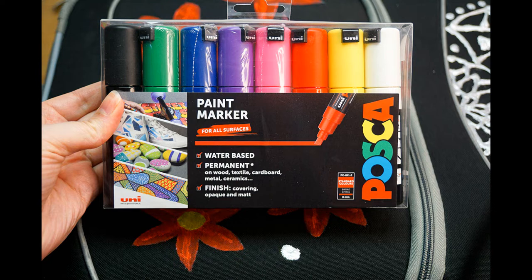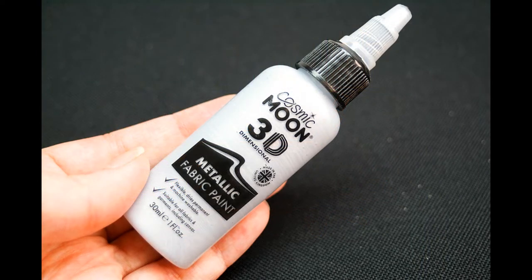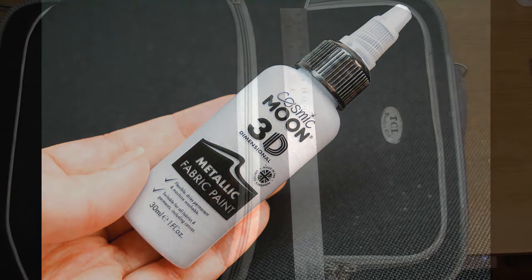You want to try and find a paint that's suitable for the material of your suitcase. As you'll see, spray paint is perhaps not the best for a fabric suitcase but would most likely be good for a hard plastic case. For fabric suitcases you want something permanent that dries with some flexibility.